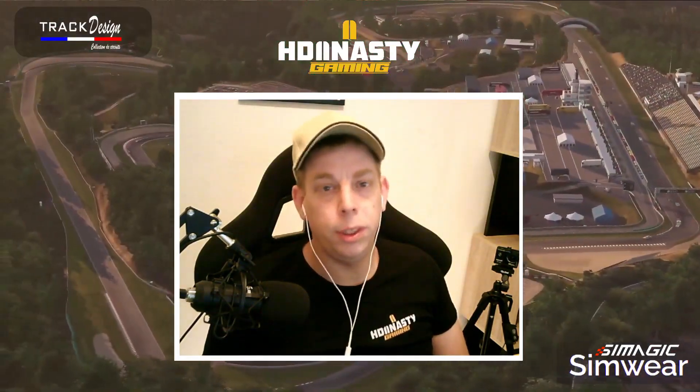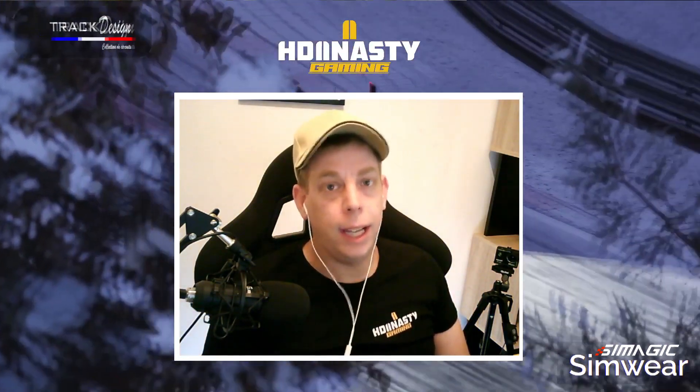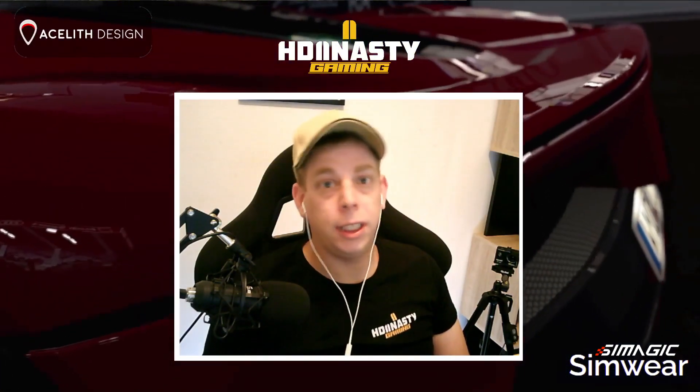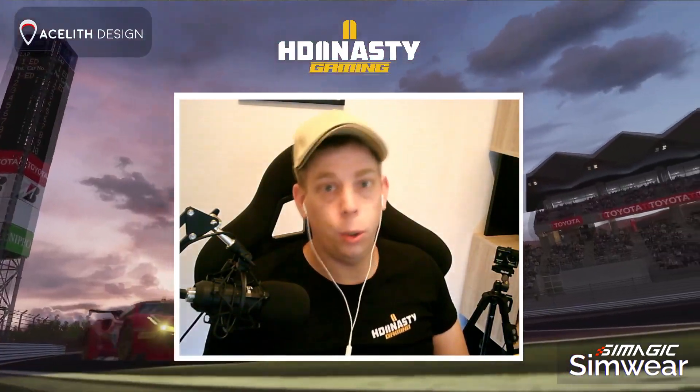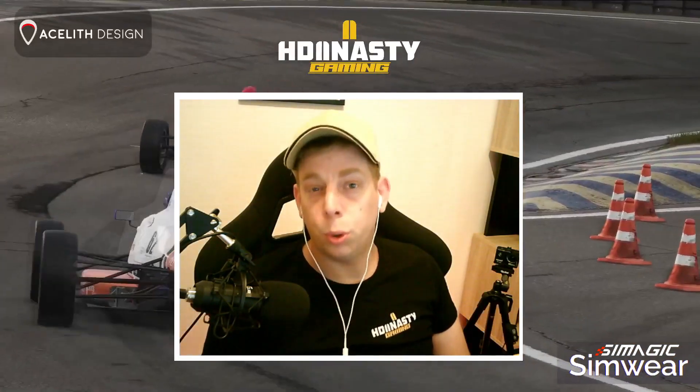That's all for this video. A big thank you to all of you who have been following me from the beginning — without you none of this would exist. A huge thank you to SimMagic and Simware.eu for providing this top-quality equipment, and a big thanks to my sponsor for trusting me. I think we'll see each other very soon for more great sim racing adventures. Ciao!